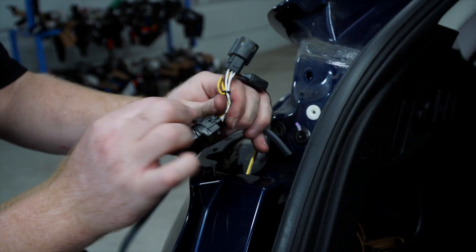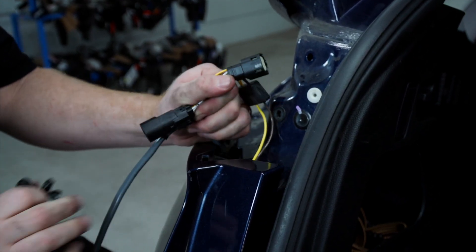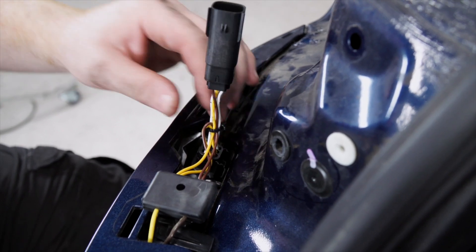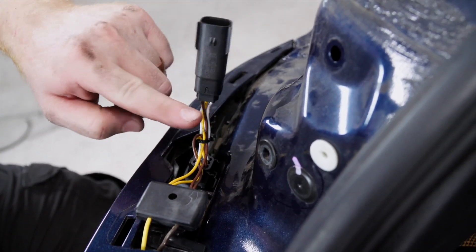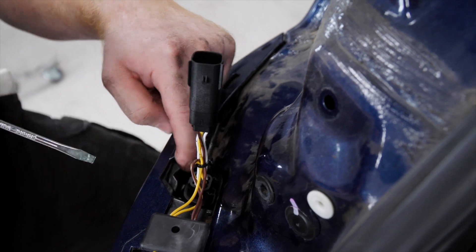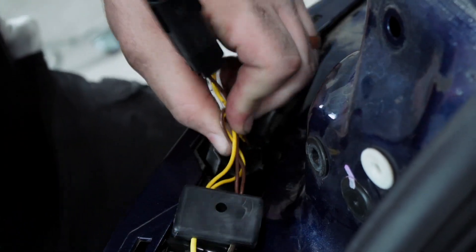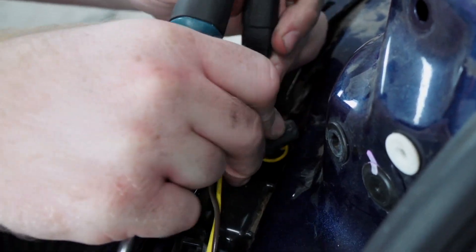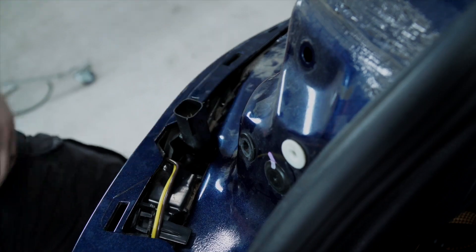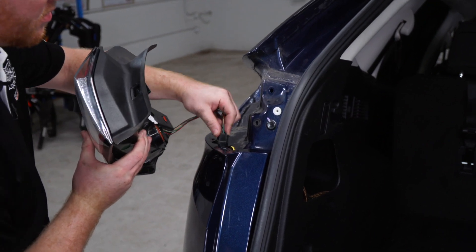We'll remove the tape from the pull wire and plug it into our tail light harness. Now with all of this extra harness in here we won't be able to put our tail light back on, so we're going to need to unclip the tail light harness from the fascia using a flathead screwdriver, continue to push it down, reconnect the fascia, and then reinstall the tail light.